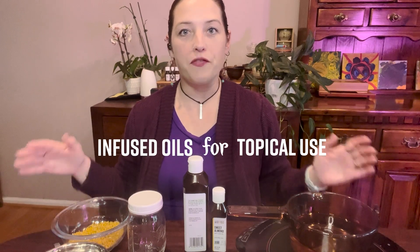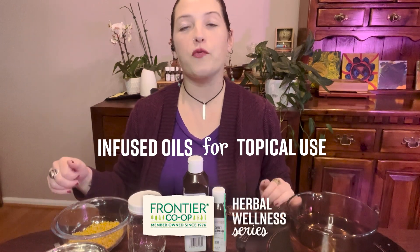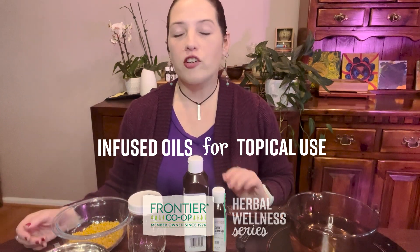Hi everyone, my name is Betsy Miller and I'm an herbalist with Frontier Co-op. Today I'm going to be talking about making infused oils using dried herbs for topical application. There are so many different ways we can use infused oils — we can use them as-is for massage or general skin care, or we can use them to make other products like salves, balms, and creams.